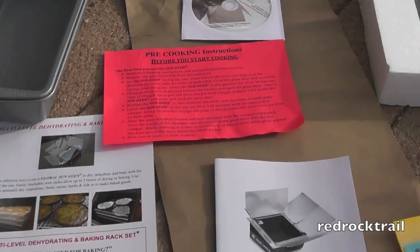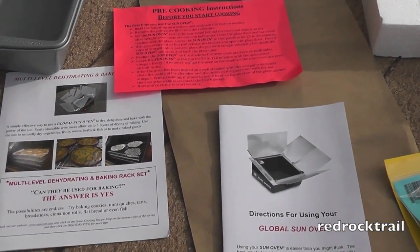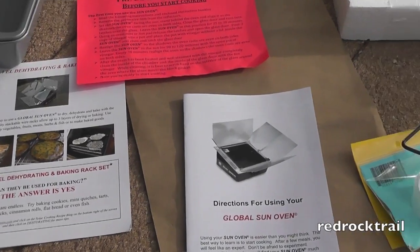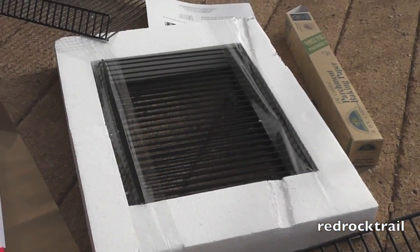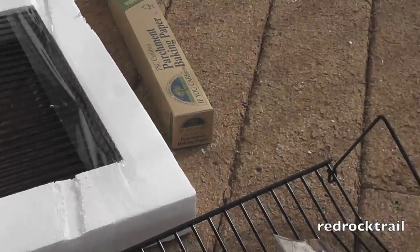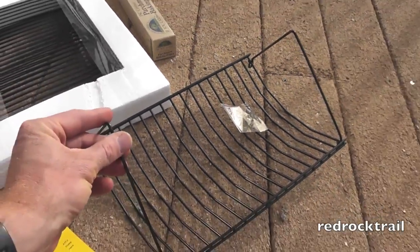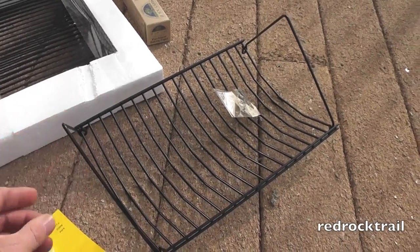It came with pre-cooking instructions using three cups of vinegar that you cook out to cleanse the inside of the Sun Oven. It also came with the racks — the dehydrating racks and of course the turkey rack — which I have yet to even take out.